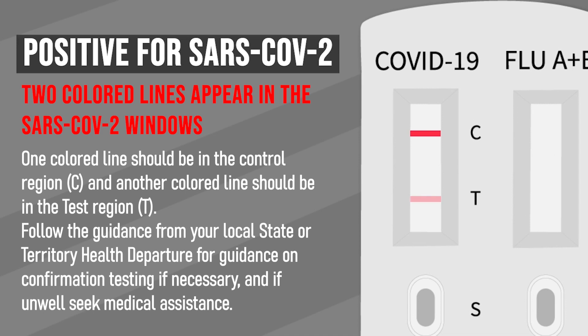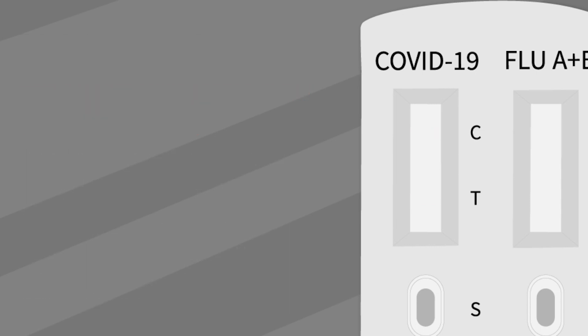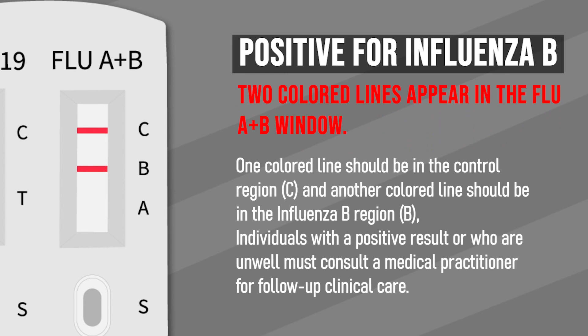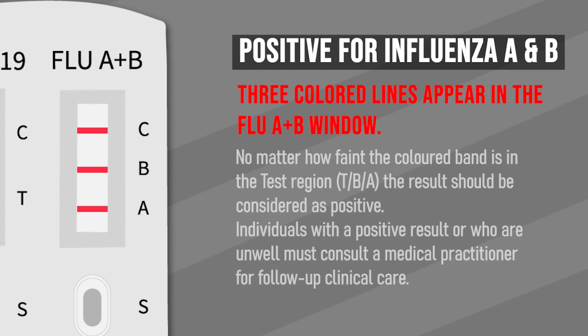If the test is positive for Influenza A, two colored bands appear in the control zone C and another in the test zone A. If the test is positive for Influenza B, two colored bands appear in the control zone C and another in the test zone B. But beware — the test is still positive even if the band is light colored.